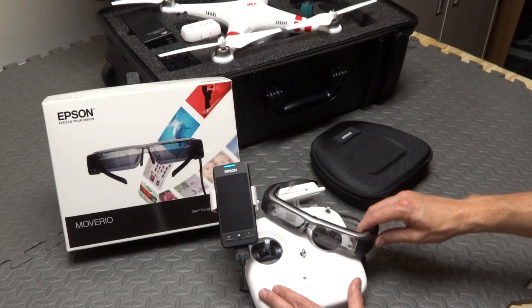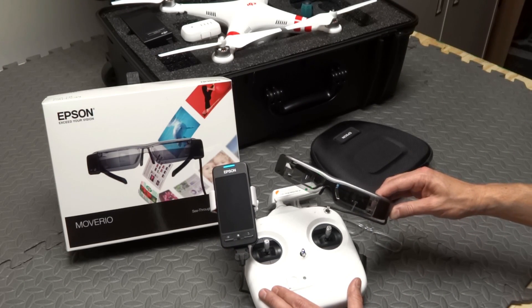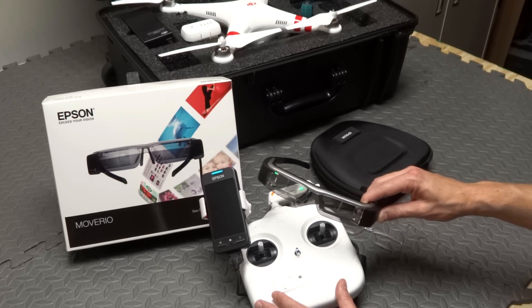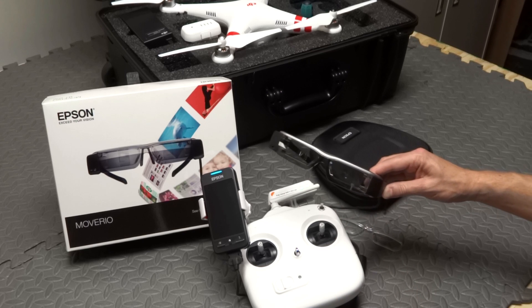Just a few more things about the Moverio BT-200s. Very impressive image quality — everybody I showed them to is blown away by the sharpness of the image and the brightness of the image, even when you're outside in sunny weather and even when you have all that light coming in as well.